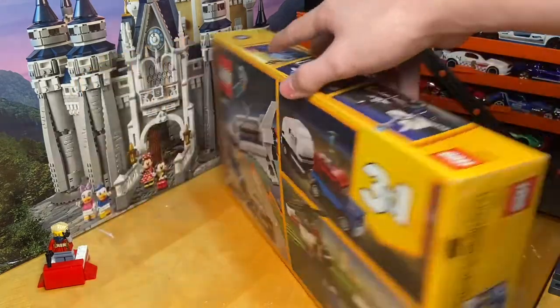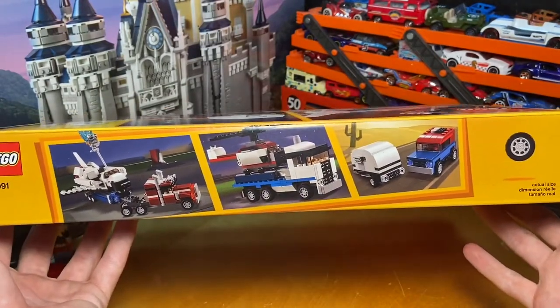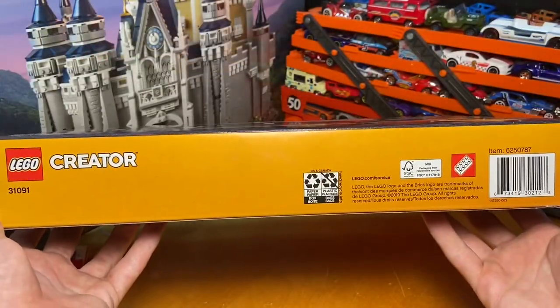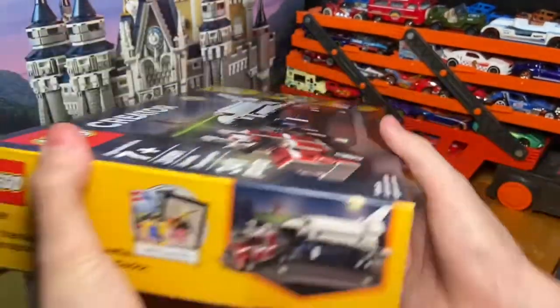Here on the top, bottom, left, and right side of the box, I will do a pause-and-read segment. There is the top of the box with your actual size there off to the right, and then here is the bottom with the proof of purchase in the bottom right. Here is the right side of the box, and here is the left side of the box.